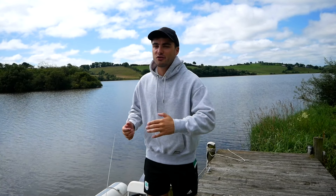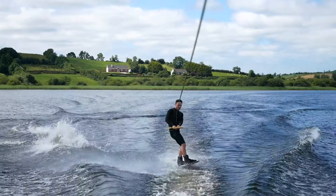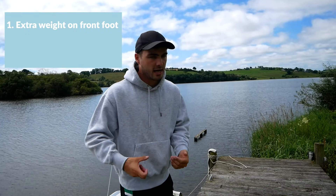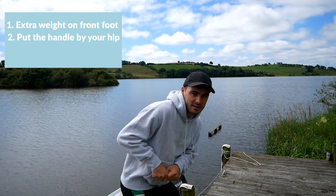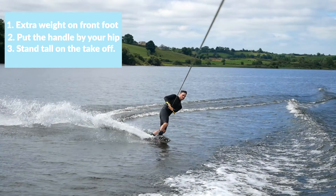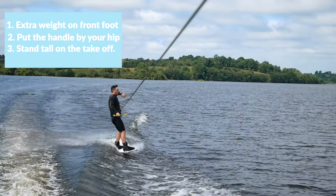Trick number four — nobody likes a heelside hero. A lot of us tend to just learn heelside tricks because quite frankly it's easier. A big tip is to always work on your toeside. When you do a heelside wake jump you naturally have to come back across the wake, so instead of just crossing it, try and put a bit of energy into doing a small jump. I'm not looking for a toeside wake-to-wake — that's very technical — just a little jump. Put more weight on your front foot than you think is right, get the handle nice and low, stand tall as you take off, and almost push the handle down into your back pocket to stay controlled.